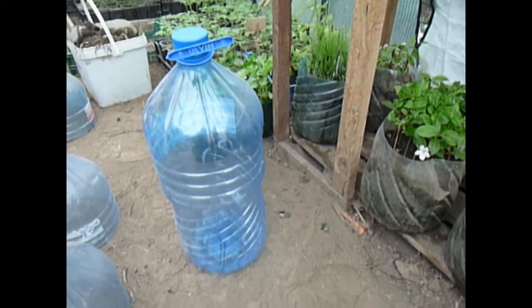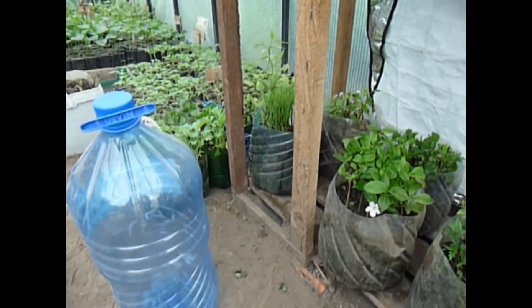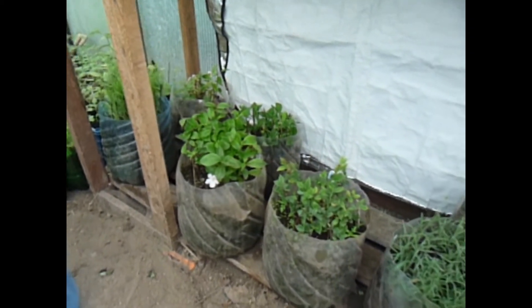Today's video is to turn a 10-litre water bottle into a mini greenhouse, which works and propagates plants very easily through the spring and through the summer.